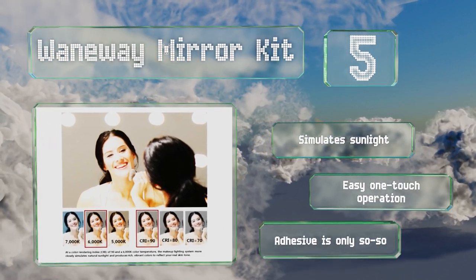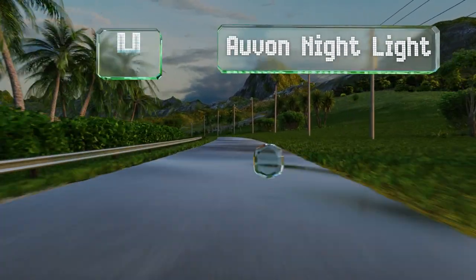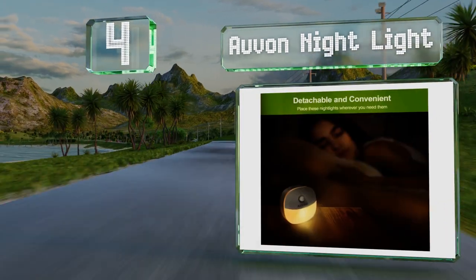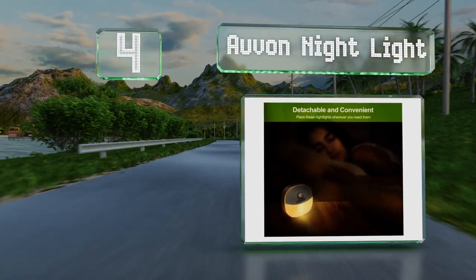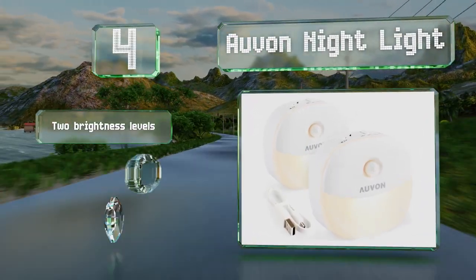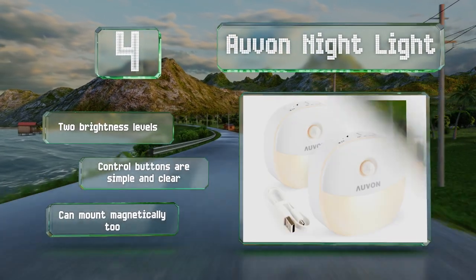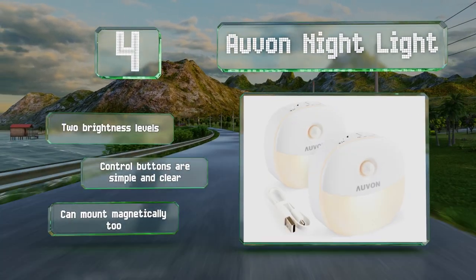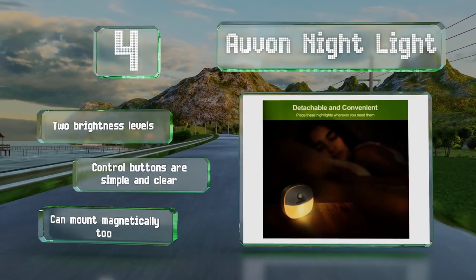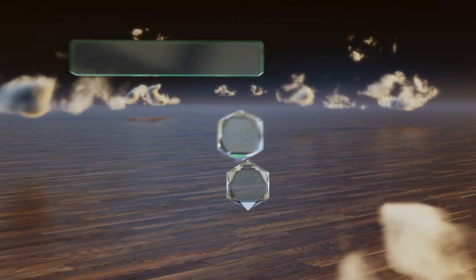The mounting adhesive is only so-so. At number four, the Orvon Nightlight comes with strong 3M double-sided adhesive pads for quick installation anywhere. Each in this two-pack recharges easily thanks to the included USB cable and provides up to 180 days of use after just two hours of charging. These offer two brightness levels and their control buttons are simple and clear. They can mount magnetically too.